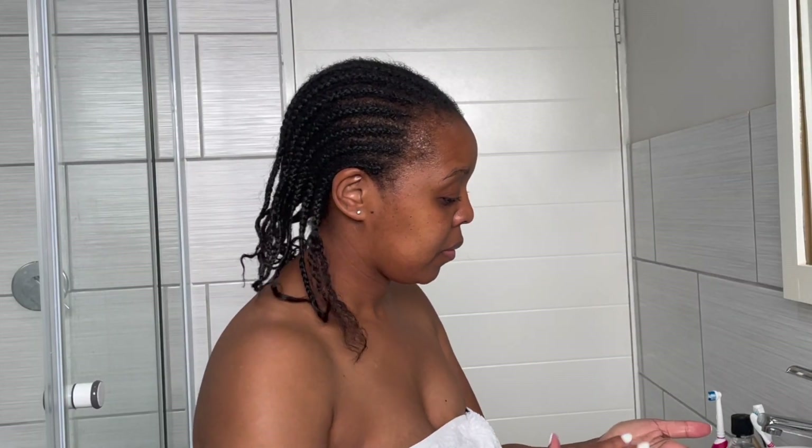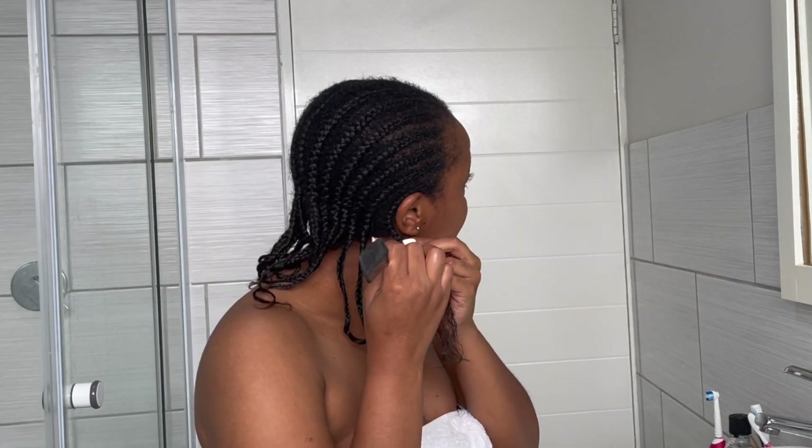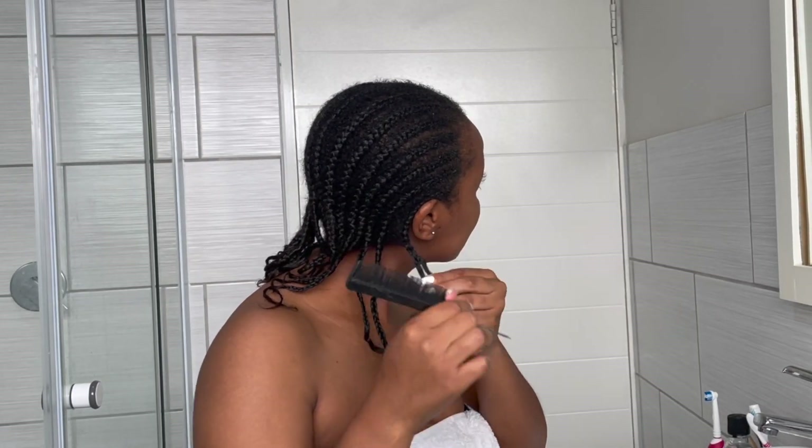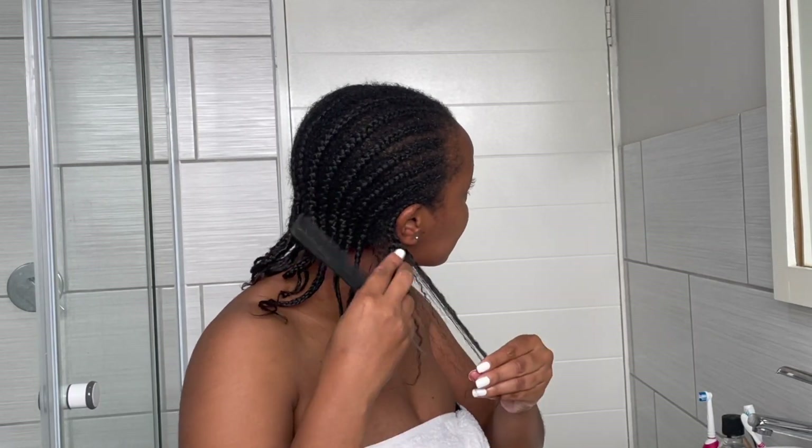As you can see with each section I'm still continuing to oil my hair. I want to give it that slip and to make sure that I'm not causing any unnecessary breakage.